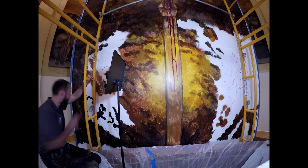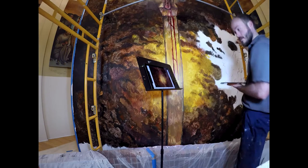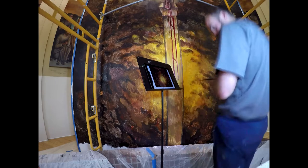You'll notice that there's a glow beneath the foot of the cross, or the feet of Jesus on the cross — that is the placement of where the tabernacle will go when the work is finished. A lot of honor is given to the real presence of Jesus in the Eucharist in the tabernacle, and the artwork really is centered around that.